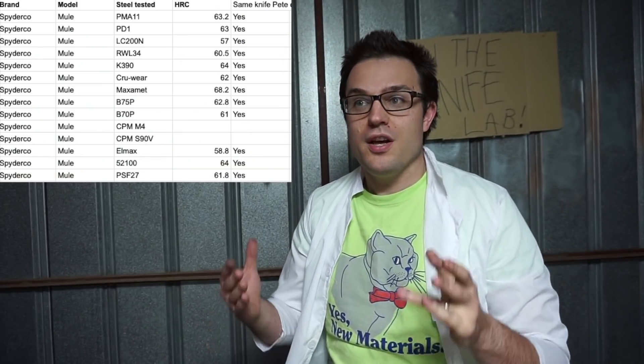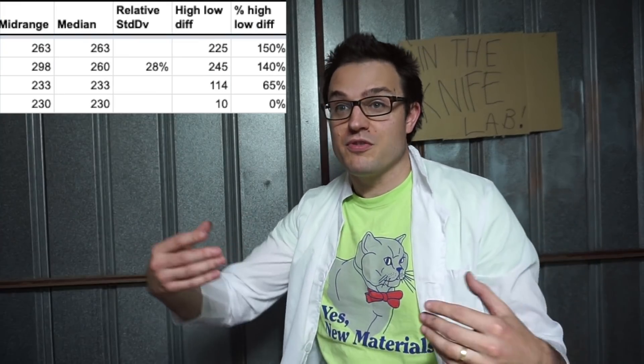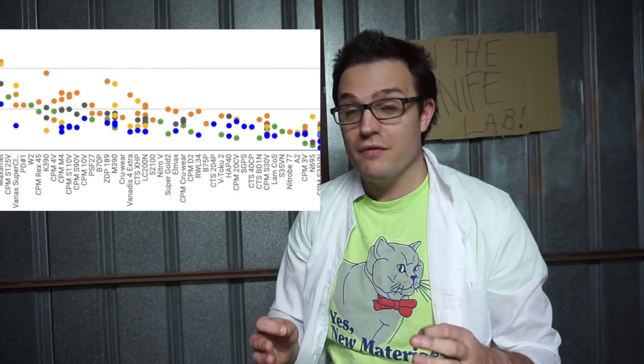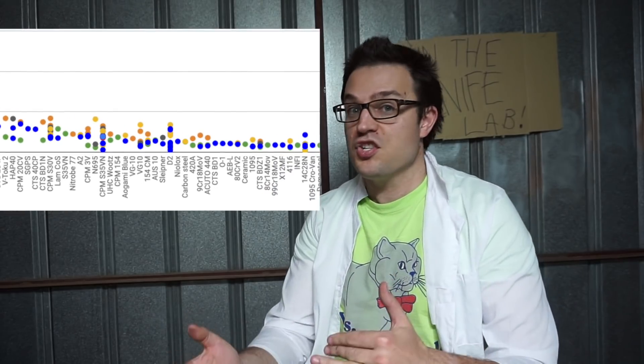Hi everyone. Really cool news. I've always kept great numbers for my edge retention testing, but I've mainly just used them to form inferences or opinions. I've actually had someone who is a relatively savvy mathematician look over these numbers. I sat down with him and explained what the angles meant, what the finishes meant, all that sort of thing. We're in search of a unified theory about edge retention, something indisputable that cold hard mathematical logic could apply to.